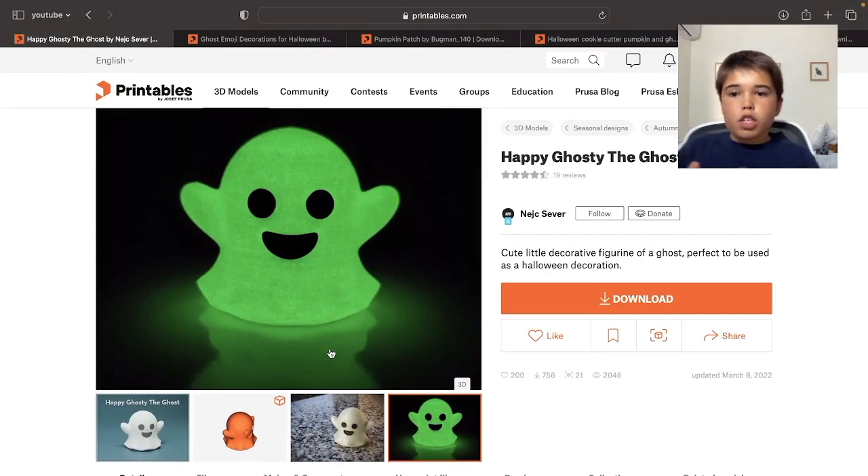Say thanks to all of these creators because they have made this video possible. Keep on 3D printing guys, see you in the next video. Thank you.